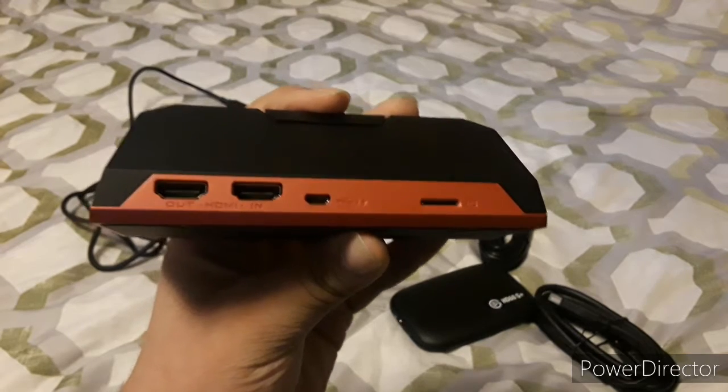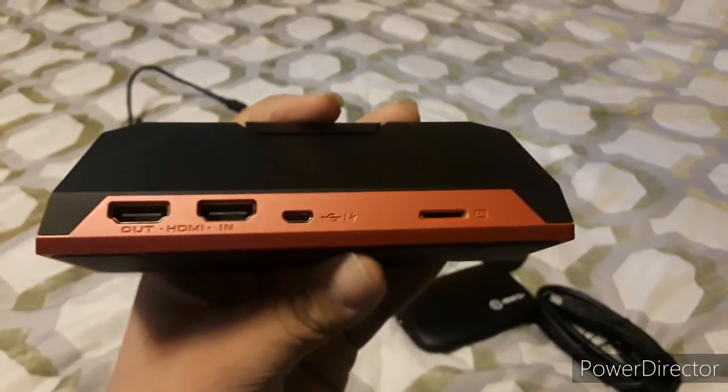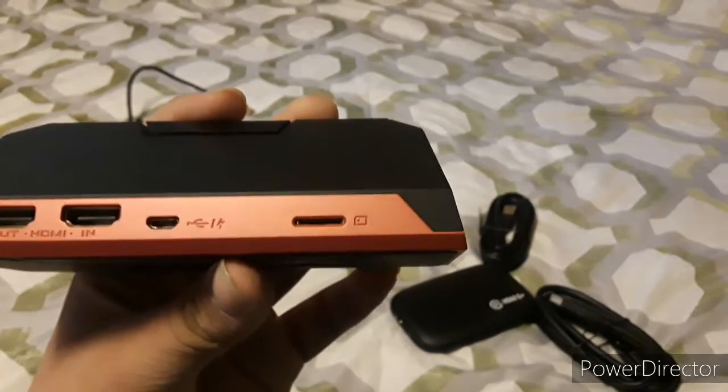On the back of the Avermedia, it has two HDMI ports — HDMI in and HDMI out — a USB-B to USB-A type connection, and a microSD card slot.